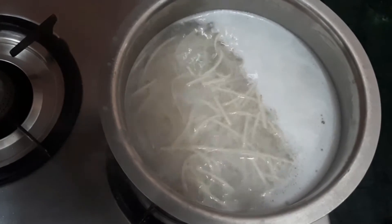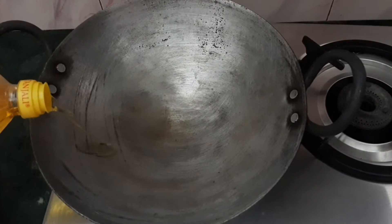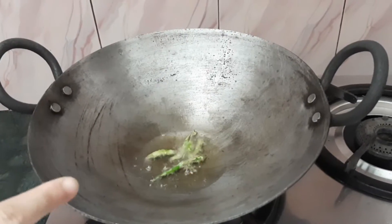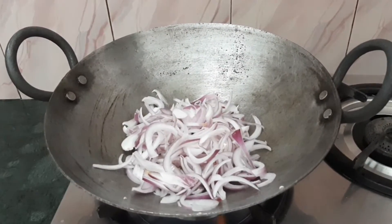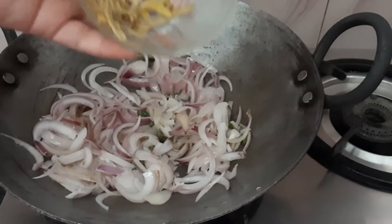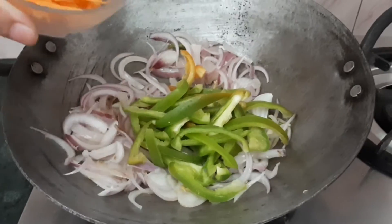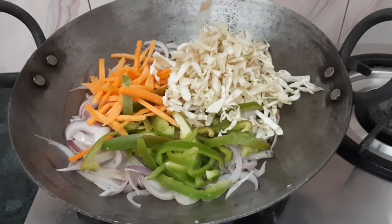When the noodles are boiled, we will start frying the veggies. Add 2 teaspoons of refined oil and heat on full flame. Add 2-3 green chilies, 1 bowl of green onions, 2-3 teaspoons of fried onions, a little ginger, 1 onion, and 1 bowl of mixed vegetables.